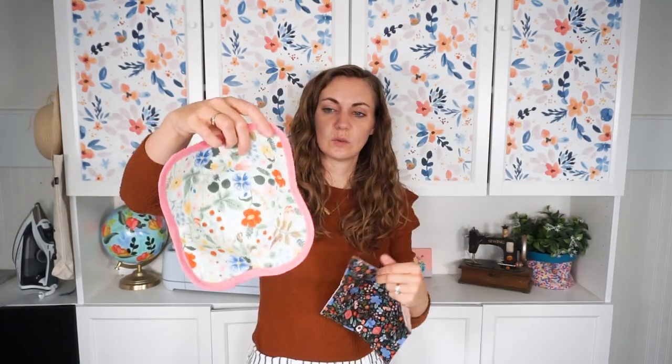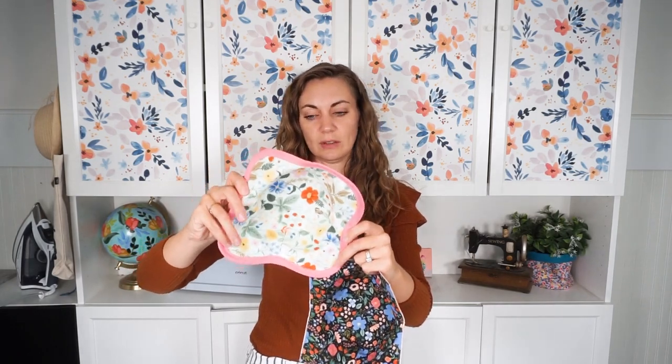I used some really fun fabrics — just scraps. I did different colors on the other side but you can use the same color. I'm going to teach you how to make two different versions. This one is an enclosed edge and has pointed corners. This one, the corners have been rounded and then I finished it with bias binding. It almost looks like a flower but they work exactly the same. It's just your preference on how you like to finish it. So let's get started.